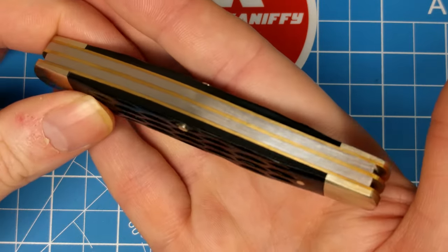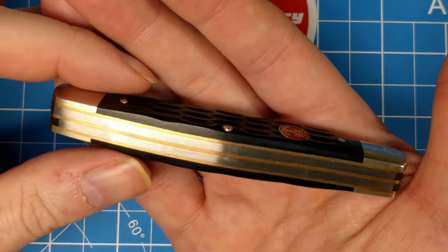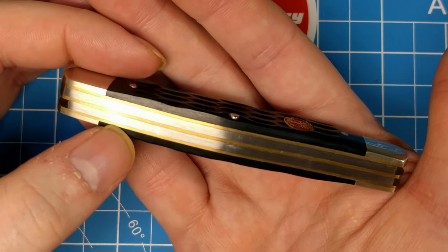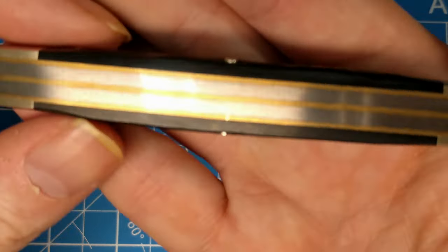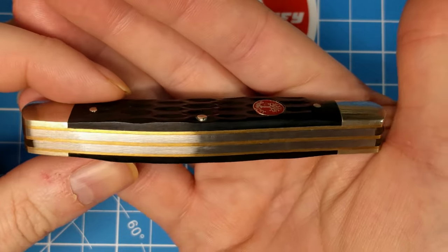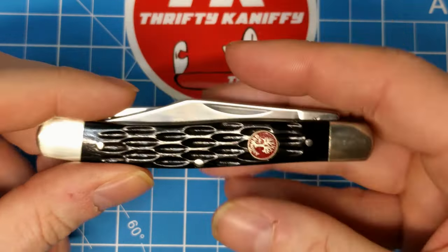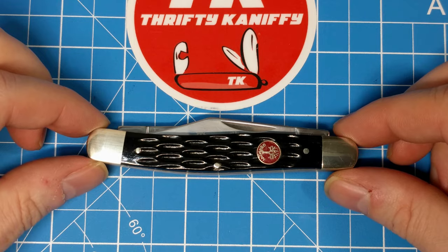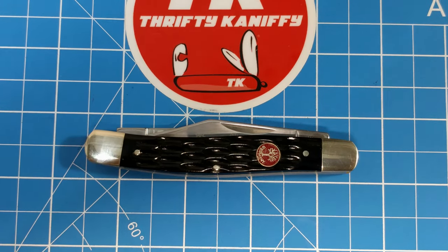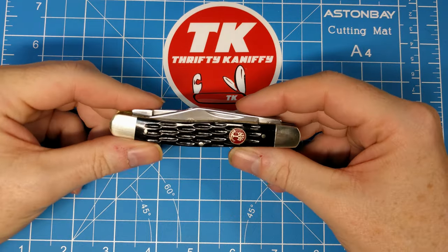Here's a look at your brass liners and stainless springs. I'm not really seeing any major gaps — there might be a minor one here, but it's pretty minor. Pretty well-constructed knife. We're looking at twenty-six dollars and forty cents on Chicago Knife Works for this one, and I believe they're all sold out.